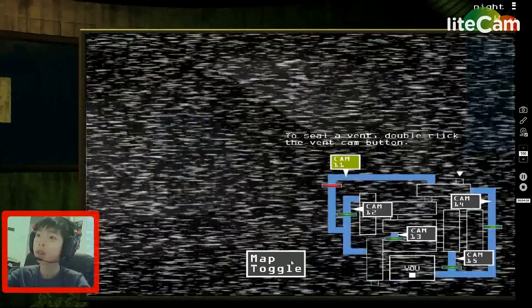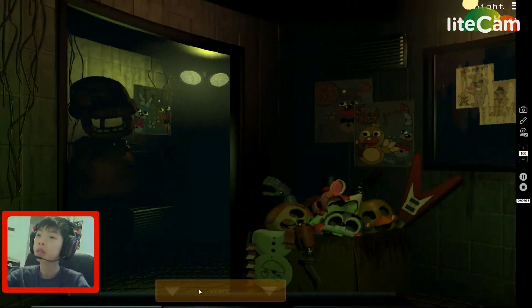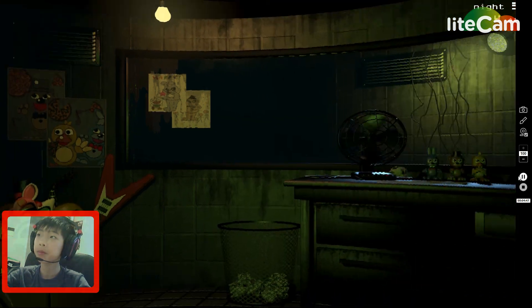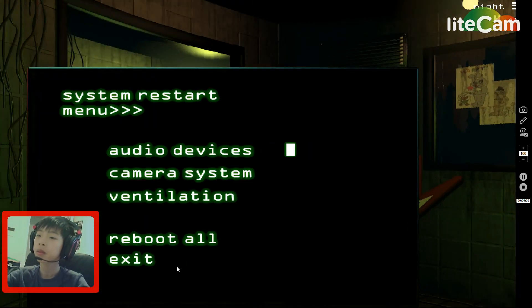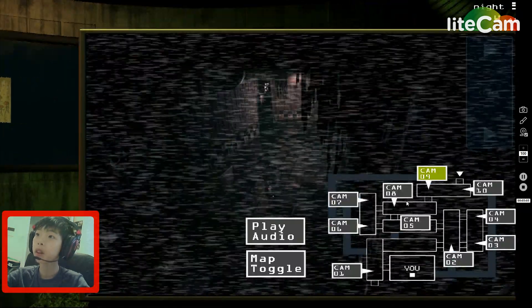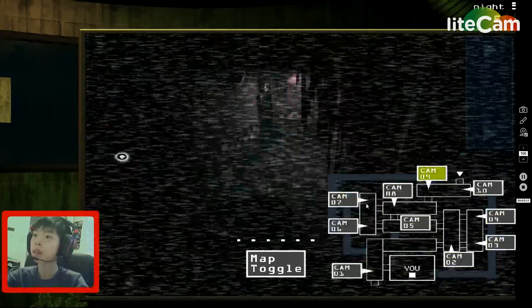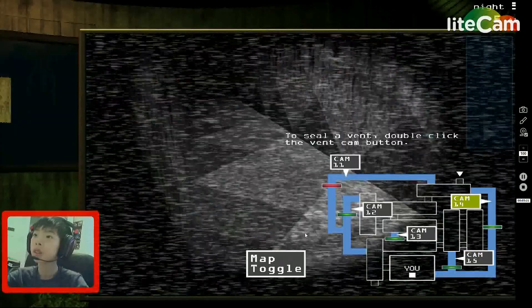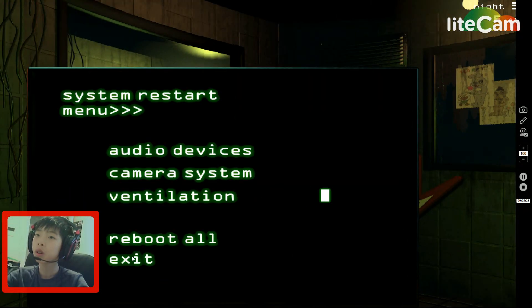Okay, he's back. Camera system — hurry up, please hurry up. There we go. Hello. Let's go. There we go. Back in the camera. Hello. Where's Golden Barney? Oh, he's back. Oh no. They're air vents.